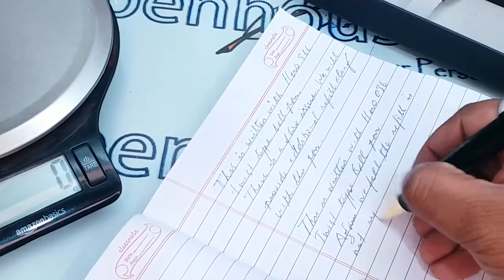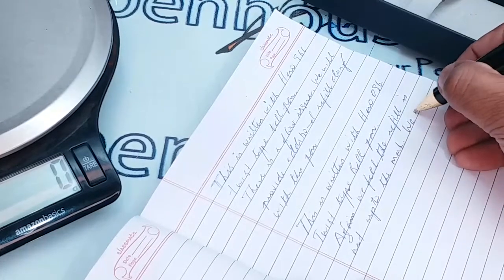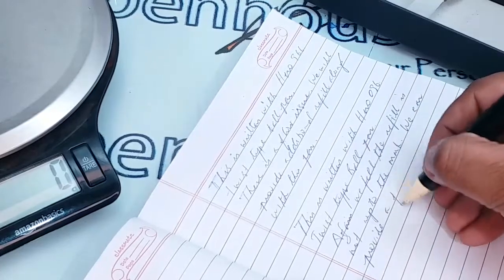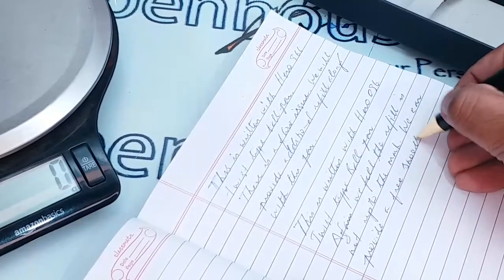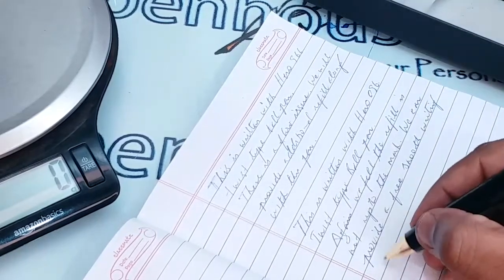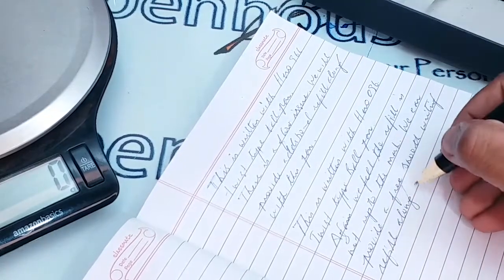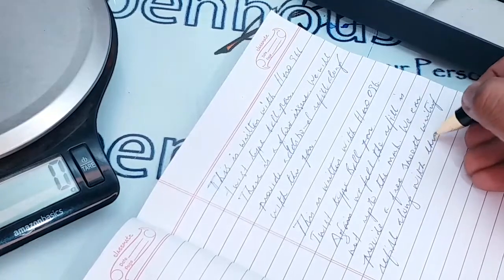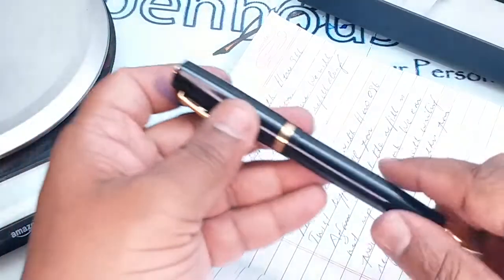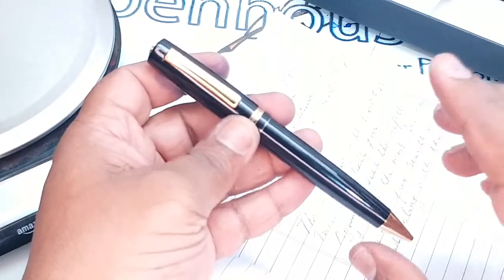The refill is not up to the mark. We can provide a free smooth writing refill along with this pen, so if you buy this pen we strongly suggest changing the refill, and we will provide the replacement refill along with the pen.